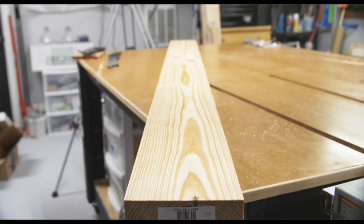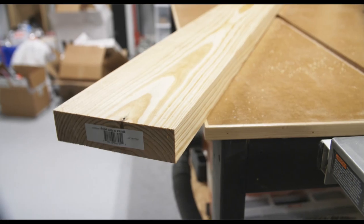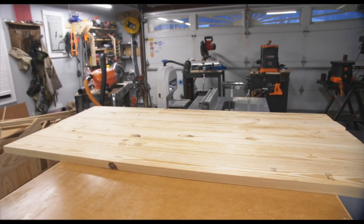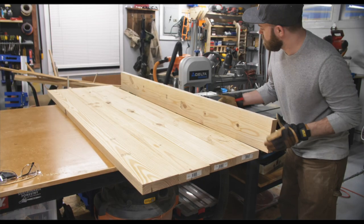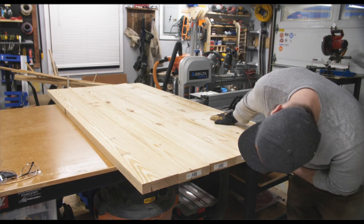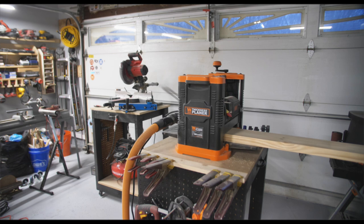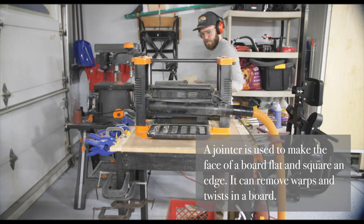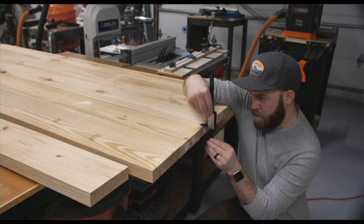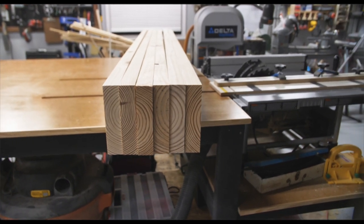I didn't have a jointer at the time of this build and I kind of wish I did. Most of the boards were flat but there was one with some twist which I decided to add to the tabletop and deal with later. I'm running the boards through a thickness planer just to smooth both sides — this doesn't really flatten them, that's the point of a jointer. My jointer sled isn't long enough for these boards, but it's supposed to be a farmhouse table and it'll add some character.